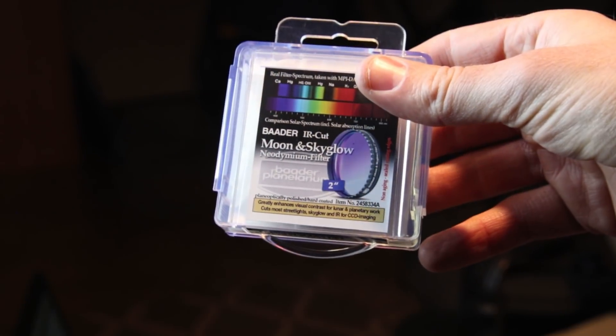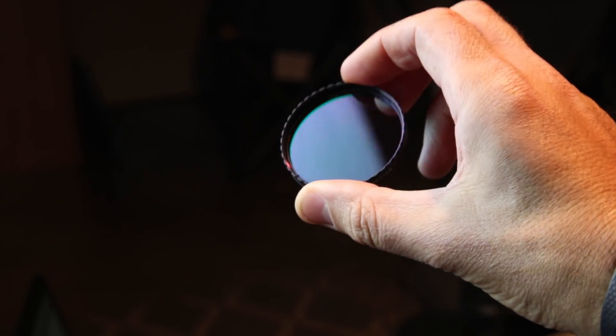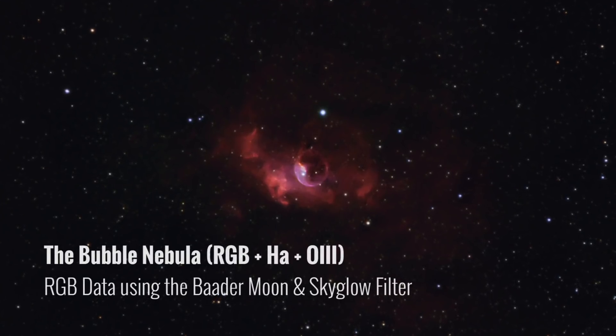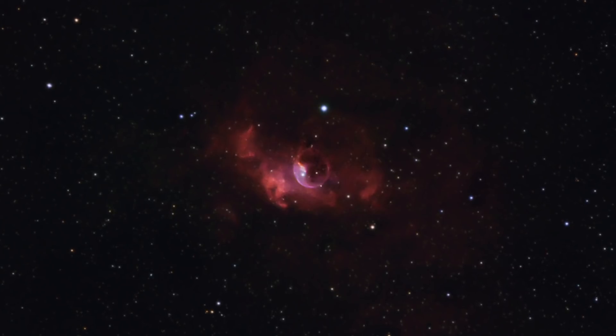One of my favorites recently has been the Baader Moon and Sky Glow Neodymium filter — that's this one right here. This is for shooting RGB true color images. Because these filters are trying to block out certain wavelengths of artificial lighting like street lamps, they also end up blocking some of the blue hues in natural star colors. So while this filter does create really great contrast and is much improved over using no filter for color images, it has a way of tinting everything with a hint of red, due to its cutting off some of those natural wavelength colors.